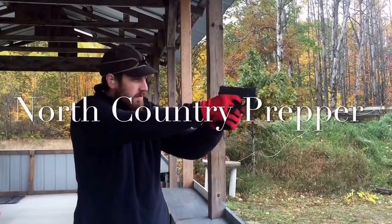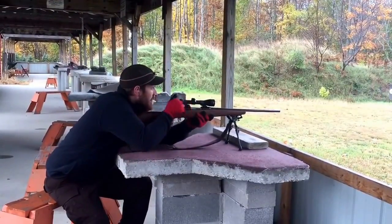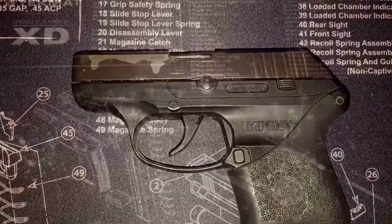Hello and thanks for tuning in to the North Country Prepper channel. Today I'm going to talk about some must-have upgrades for the Ruger LCP, and honestly without them I think this pistol sucks — so stay tuned and you might enjoy this pistol as much as I do after the upgrades.